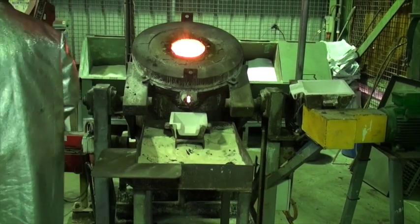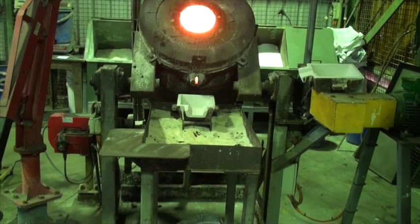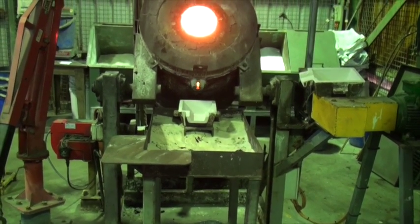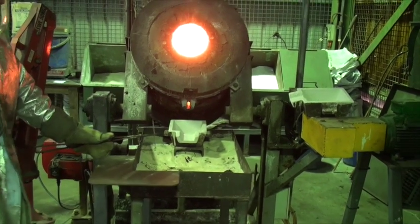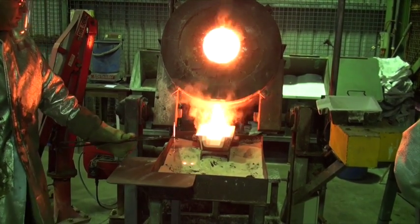It takes approximately two hours for the gold to be smelted and the metal and slag containing impurities to separate and float to the surface. As the bar is poured, the slag remains on top of the gold and runs off the mould into the sand around it.